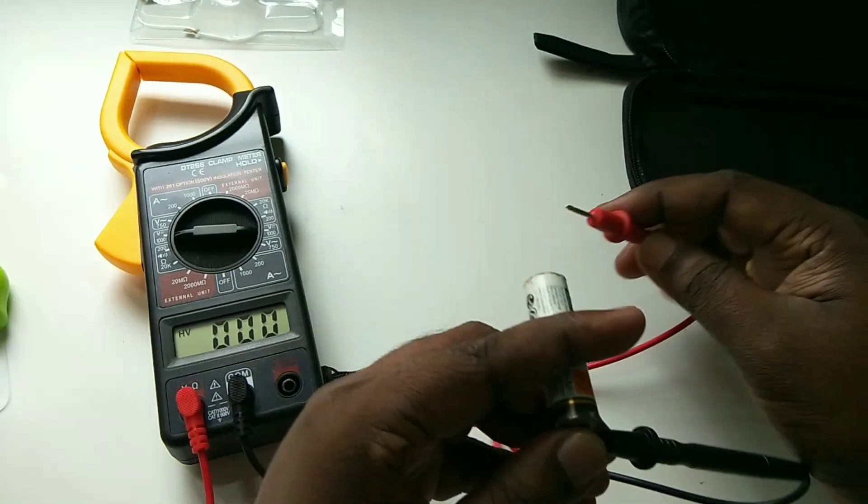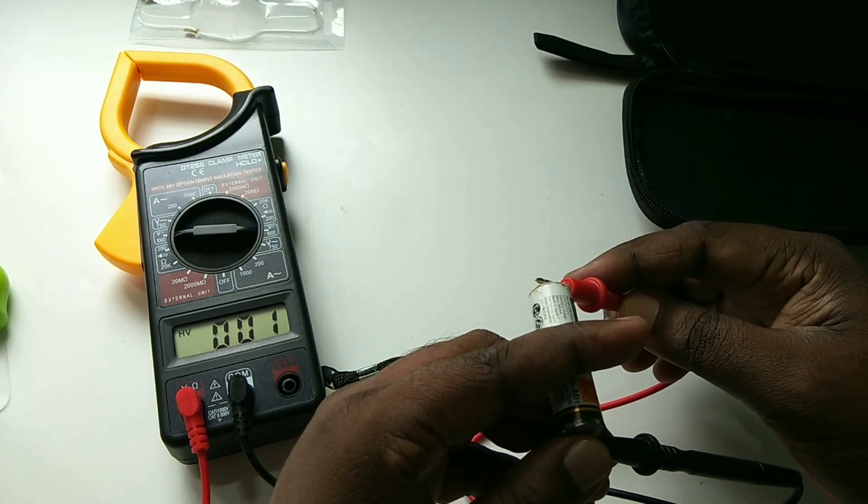We can also measure voltage to let you know of voltage spikes or undervoltage conditions. Right now I am showing you how we can measure the battery voltage using this meter.